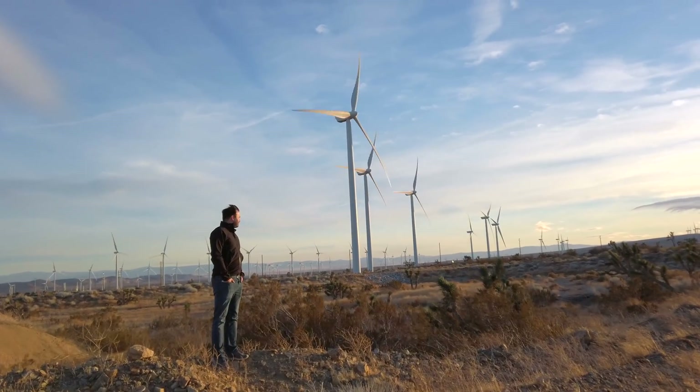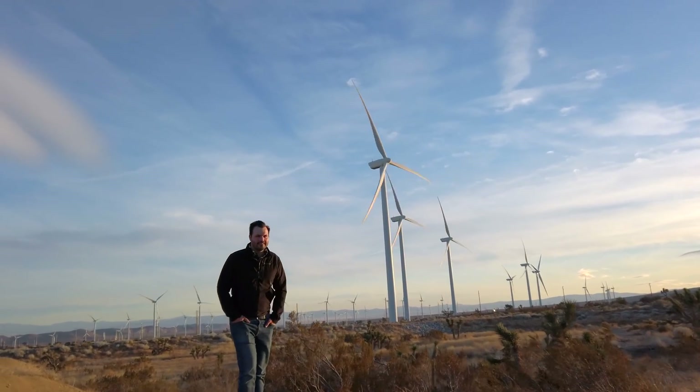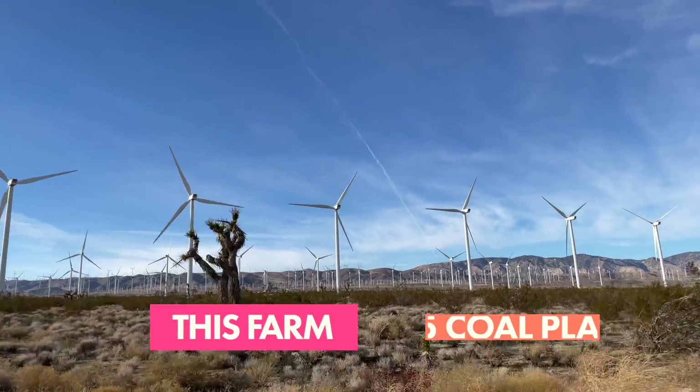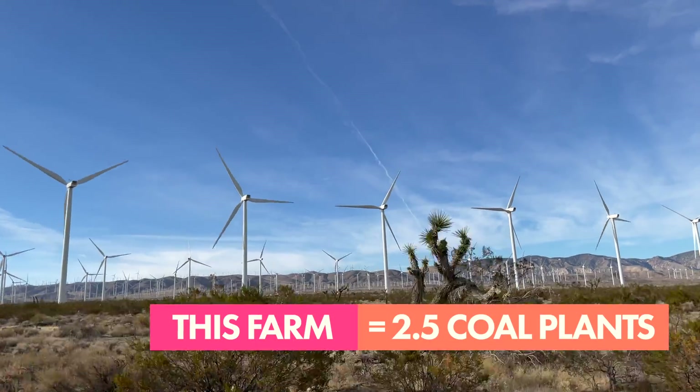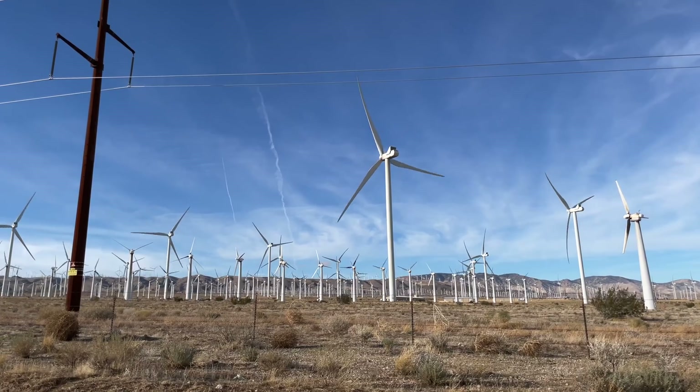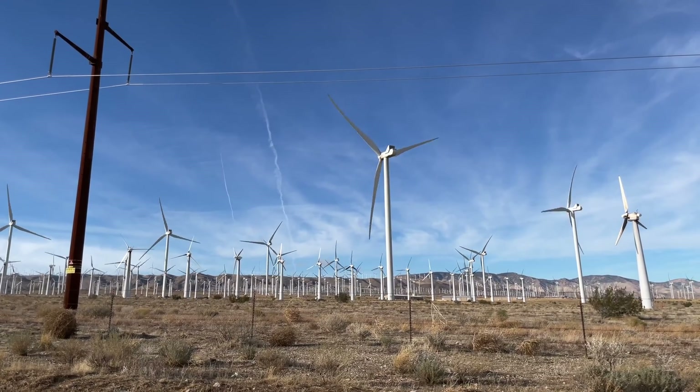Hi, Trace here. I'm at the Alta Wind Energy Center outside of Mojave, California. My heart is beating really fast because they actually kind of freak me out — look how big they are. There are wind machines everywhere in every direction, and they are generating as much electricity as two and a half typical coal plants, doing it without any emissions whatsoever. These are a huge tool, both literally and figuratively, in our fight against global warming and climate change.